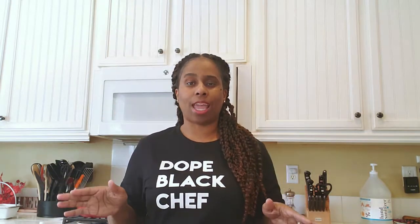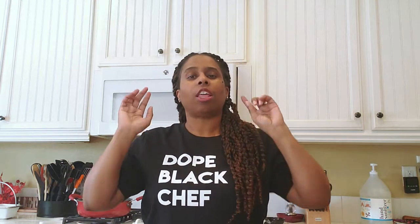Today we're going to make a queso dip. I'm going to be doing two separate videos. This one is going to be without meat. The next one, which I'll go ahead and link up here, you will be able to add meat — not just any kind of meat, something special. So stay tuned for that. Make sure you like, comment, hit the subscribe button and join the Pinch of Soul Cooking family.